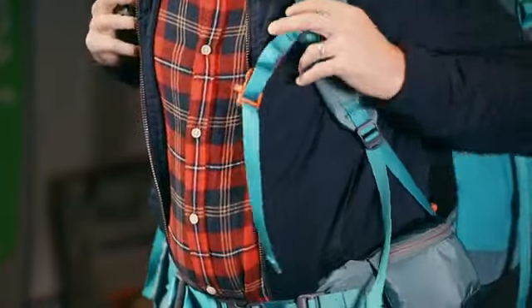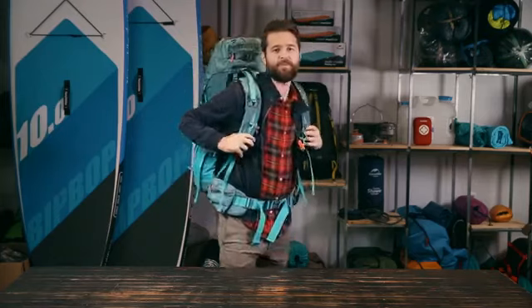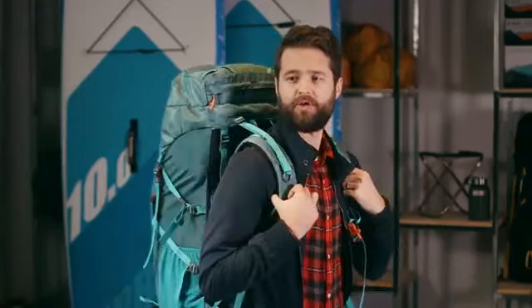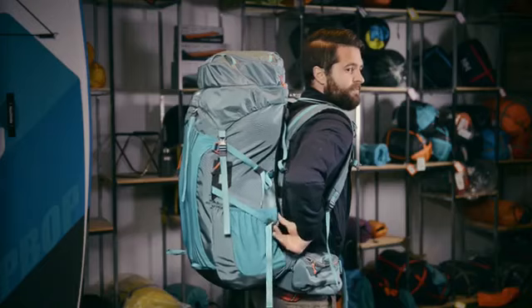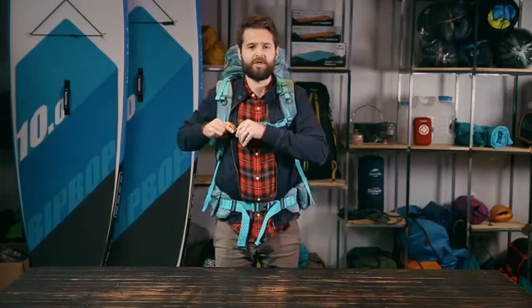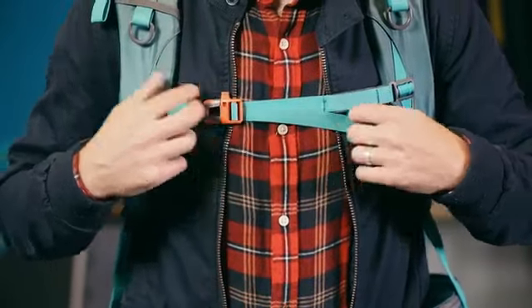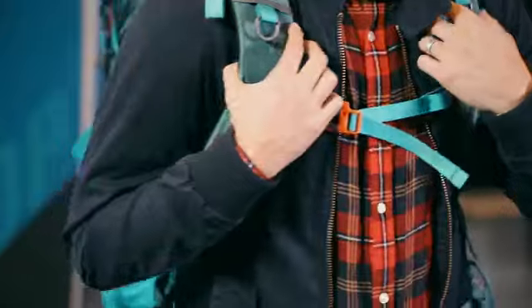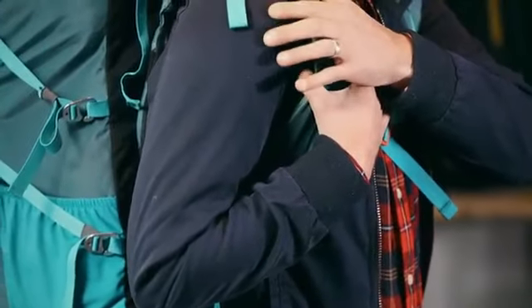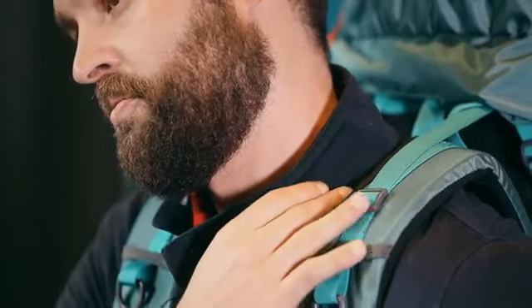Then you can stand up straight and tighten the shoulder straps. The edge of the straps should be in the area below your armpit. The straps should be comfortable. If the straps are sitting too high or too tight you can adjust the suspension system. You can now secure the sternum straps and adjust it so that it will keep your shoulder straps in a comfortable position. Make sure that they are nice and tight to keep the shoulder straps from falling off the sides but not too tight so they start digging into your neck.